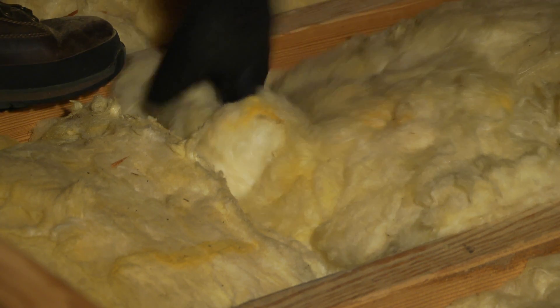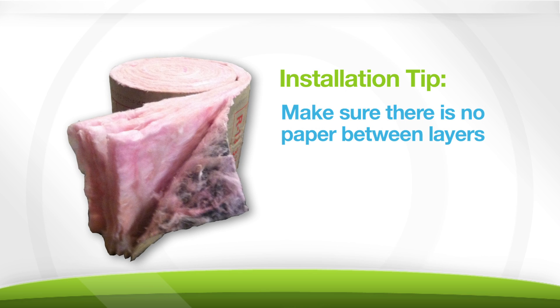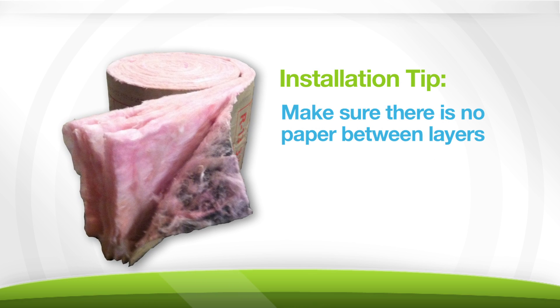Before we cover up the old insulation, let's make sure that it's installed properly with no gaps. As you roll out your new insulation, make sure that there's no paper in between the layers.